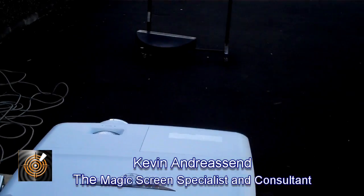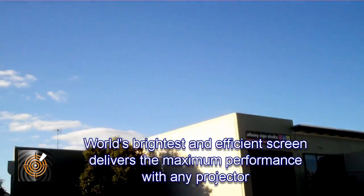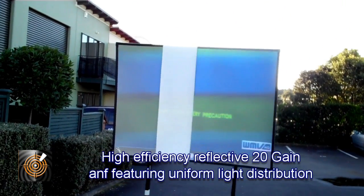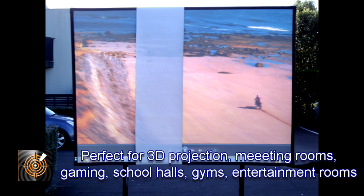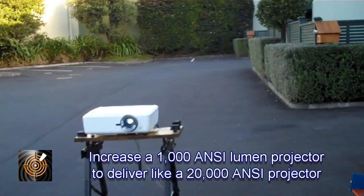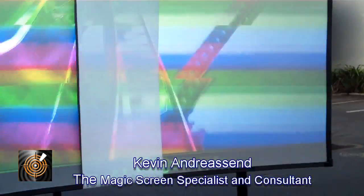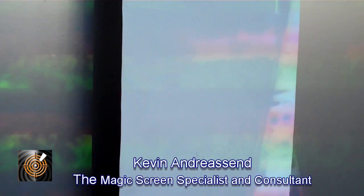In this short video I want to explain something pretty remarkable that most people don't actually understand. We're outside on a rather nice sunny day, and what we're looking at here is an ICE digital daytime screen — this is the view that's actually facing the projector.